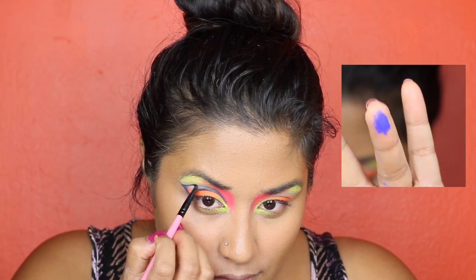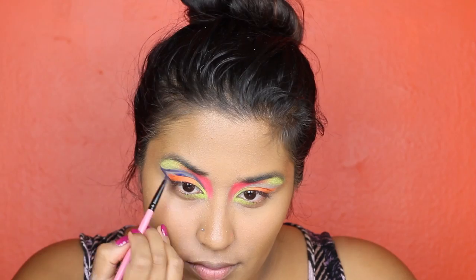Using this bright, deep blue color, we're going to go ahead and apply that into our crease, creating a second wing.